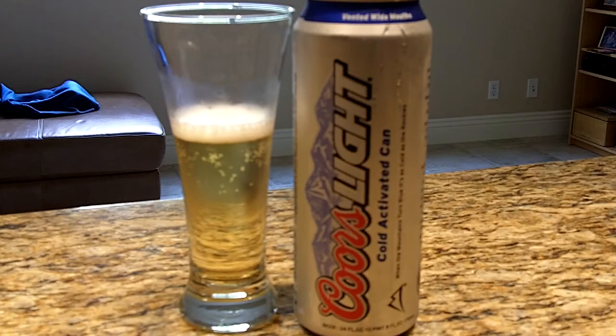Now that I've gotten all the snark and sarcasm out of me — just from the can itself, which has made me so angry — let's go into the beer. As you can see, much like the Game Day Ice from last week, this one is very much water-colored.